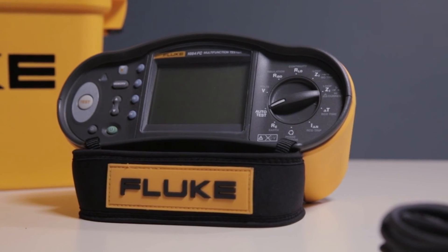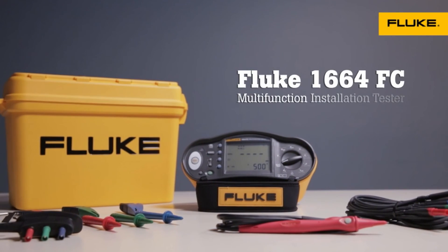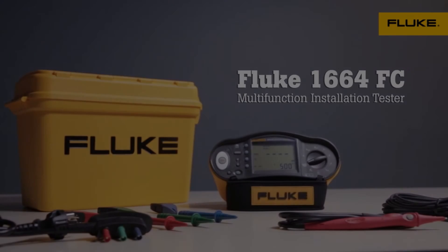The Fluke 1660 series multifunction installation testers meet local testing regulations, protect appliances from damage, and enable wireless data sharing for installers.